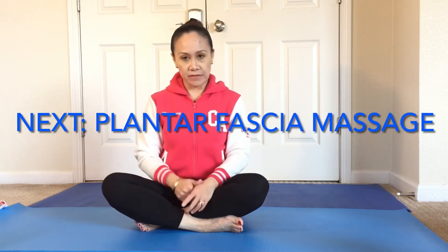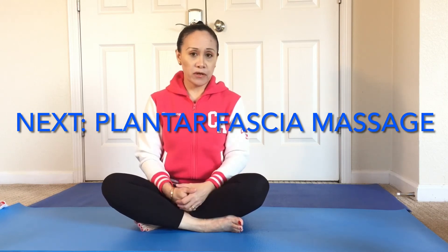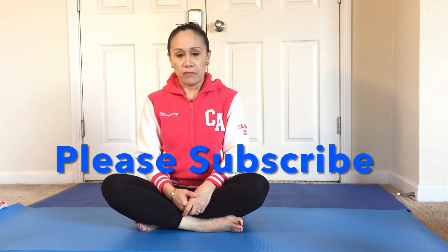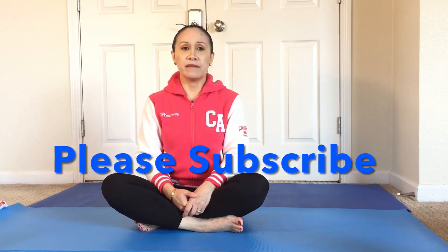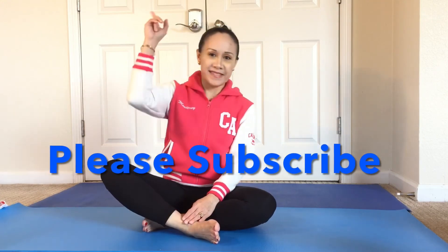That is all for this video. On the next part of the series, I will show you the massage part of the foot when you are having this pain on the medial arch. See you there.